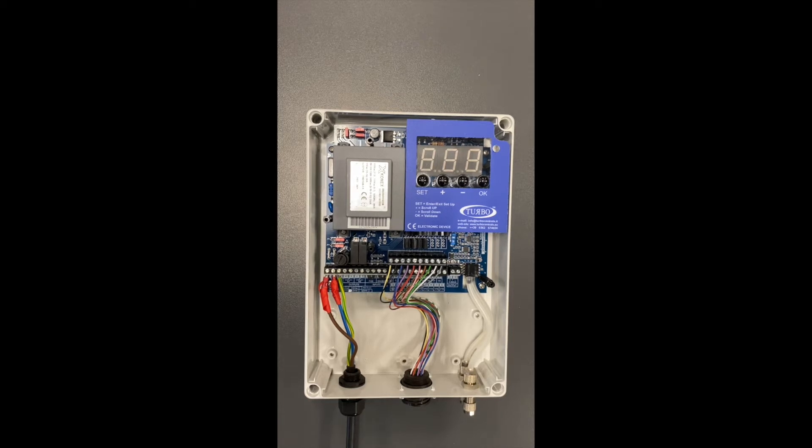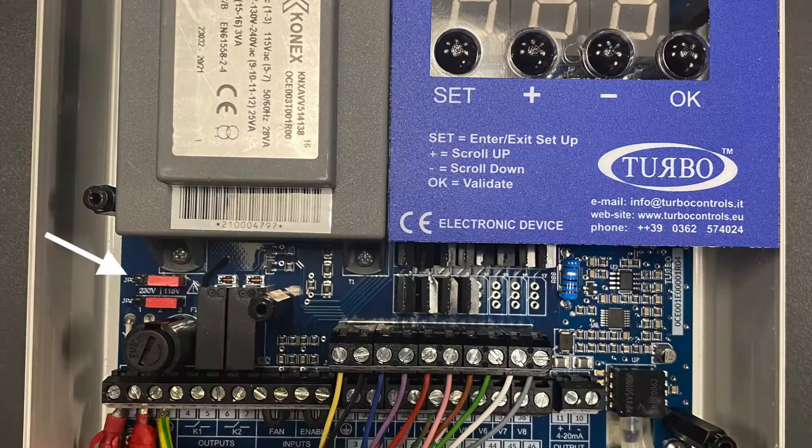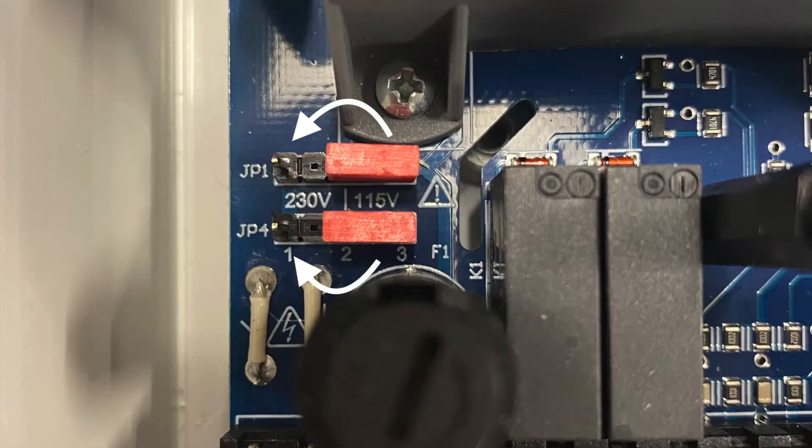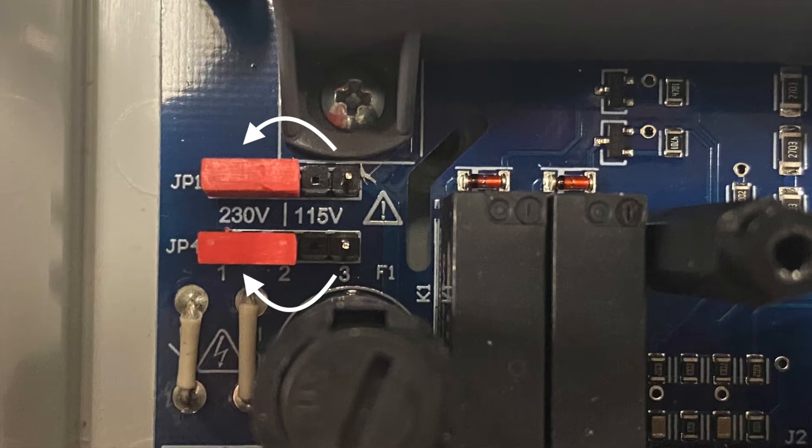This can be changed between 230V and 110V by moving these jumpers. In this position the voltage is set to 110V, and by moving to this side it is now set to 230V.